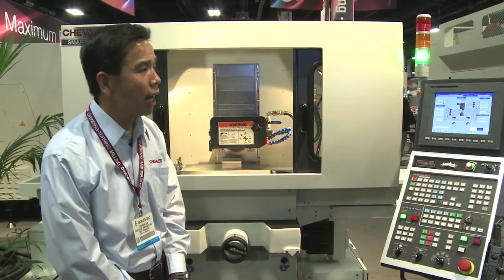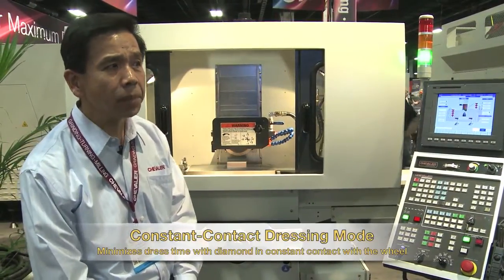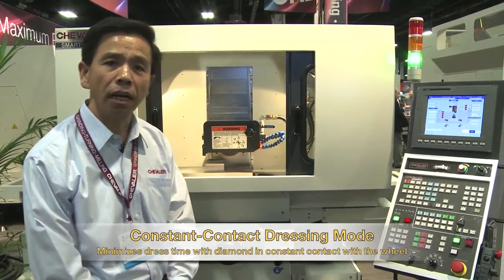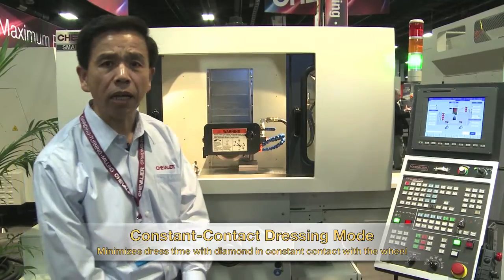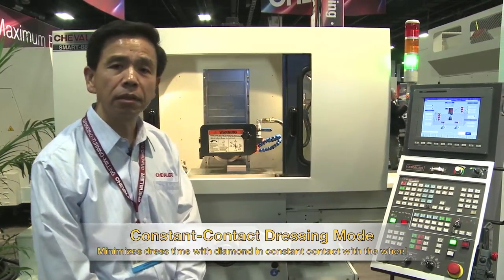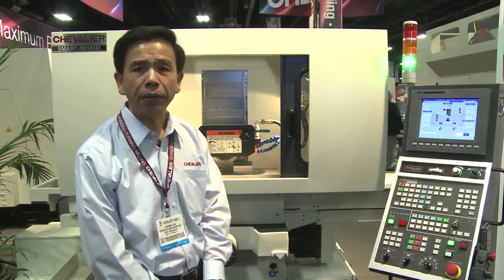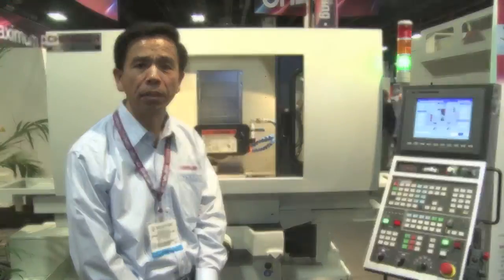Number two, I'd like to introduce the high-speed constant contact grinding duration cycle, which means it gives you the benefit to dress the wheel quickly, saving your time and setup.